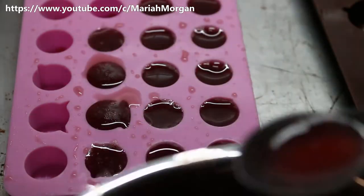And once you pour that in, put those straight into the fridge for around 45 minutes to an hour.